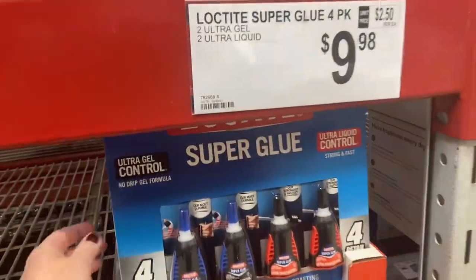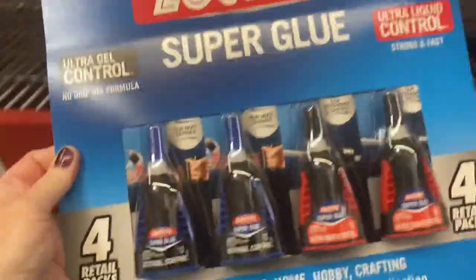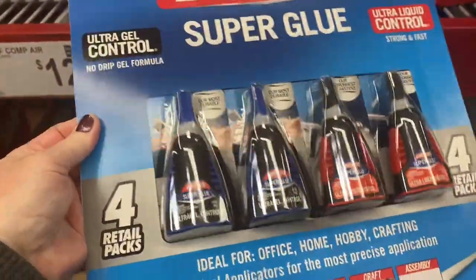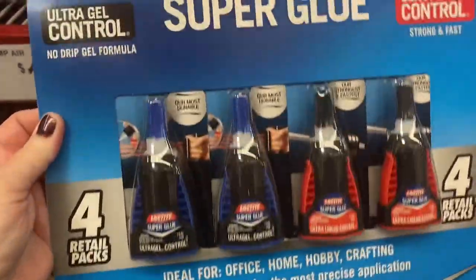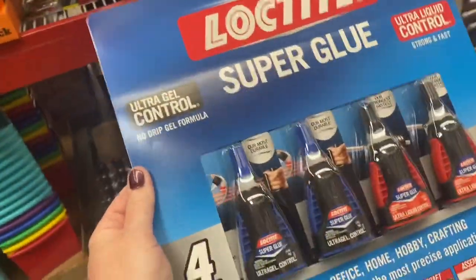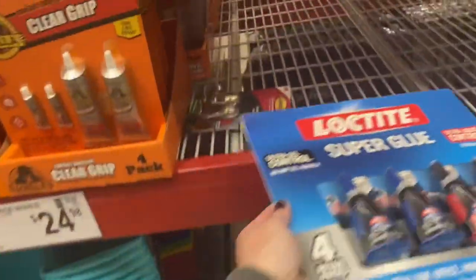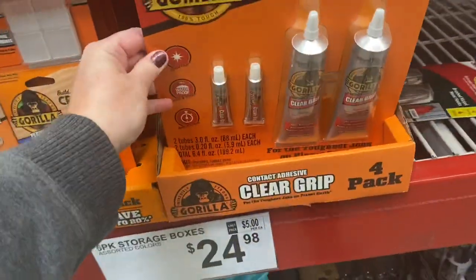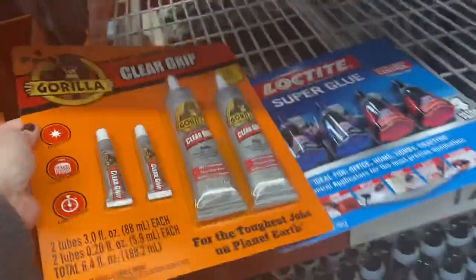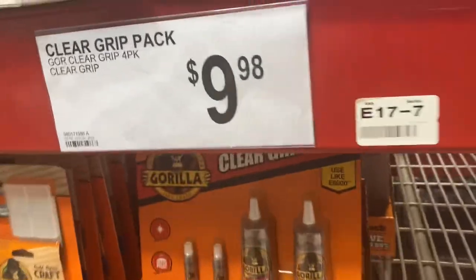I had super glue on my list. This is a pack for $9.98 and four tubes, no-drip gel. I'm going to try this because I get the little tiny ones at Sam's but they make such a mess. Although they also have the Gorilla Glue — maybe that'd be a better choice. Super glue or Gorilla Glue? They're the same price at $9.98.